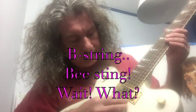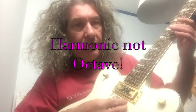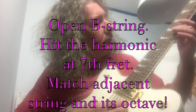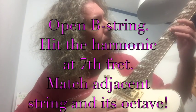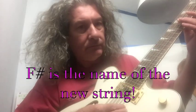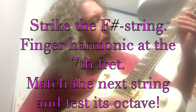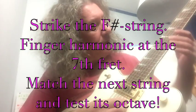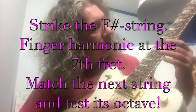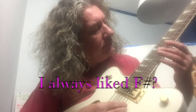Now we've got the B string. Open. Octave at the seventh fret. Adjacent string — F sharp. Now we've got F sharp. Open, seventh fret, adjacent string.